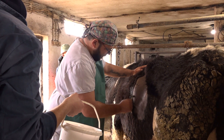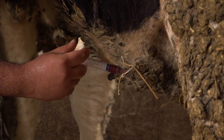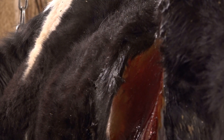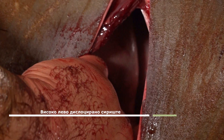Careful intraoperative communication during the repositioning procedure. I make an incision and immediately visualize the surface of the displaced abomasum on the left side.